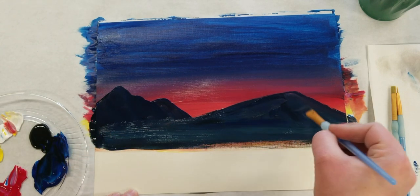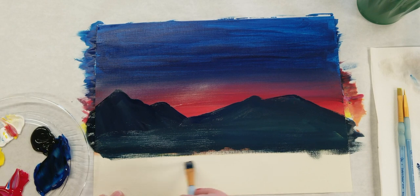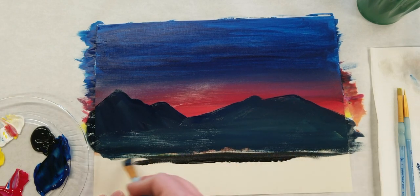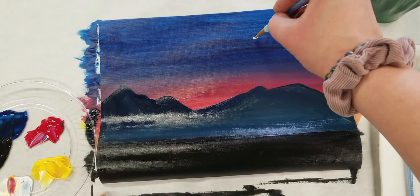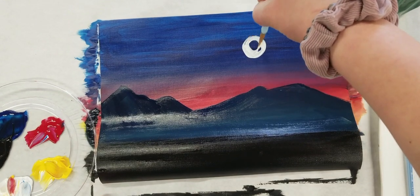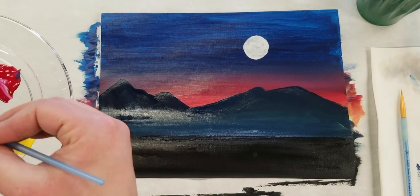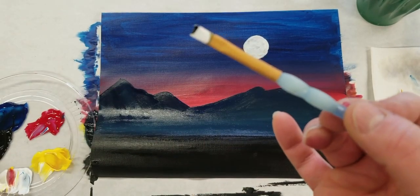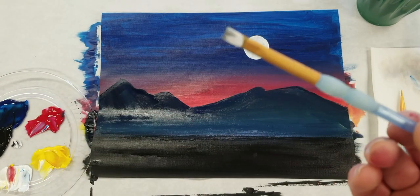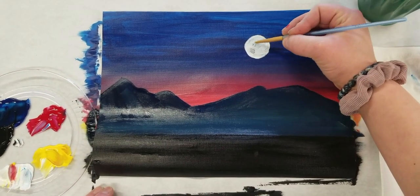After that you're going to take your black and fill in the bottom piece of the page with your black paint. Once the sky is dry, you're going to go in with a thinner brush and take white to put your moon in the sky. Using a tiny tiny bit of black mixed with some white you can get a nice little gray, and you can use that to make some details on the moon.